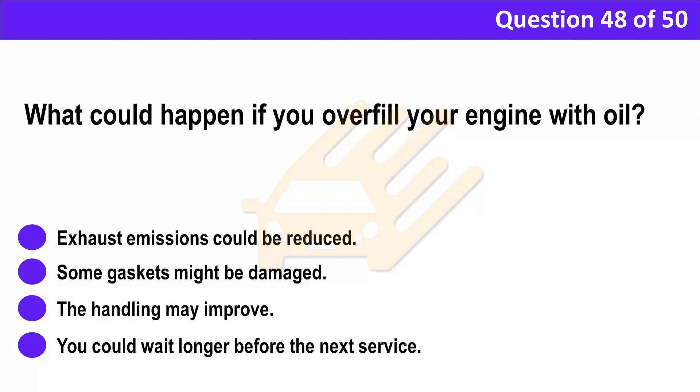Question 48. What could happen if you overfill your engine with oil? A. Exhaust emissions could be reduced. B. Some gaskets might be damaged. C. The handling may improve. D. You could wait longer before the next service.